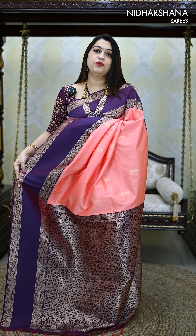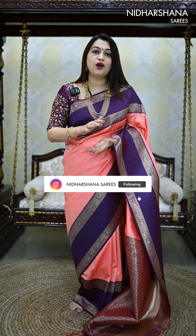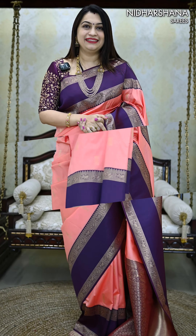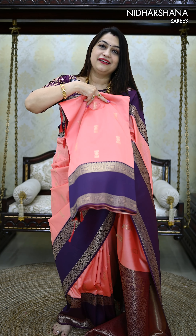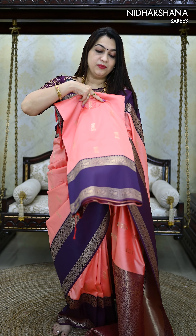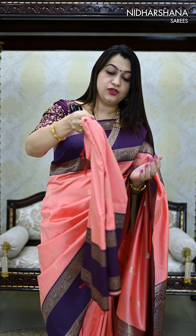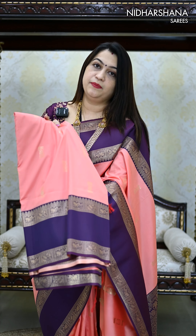That's the beautiful jacquard woven pallu. Let me start with the same saree so you can understand how the blouse piece comes for this saree. That's the first color — the same dark peach color I am draping. You can see some rectangle kind of buttas all over the body and then a gap style border on either side of the saree.